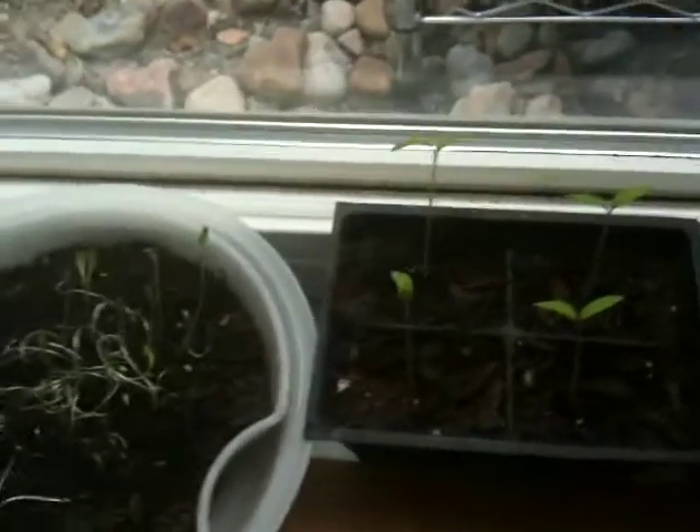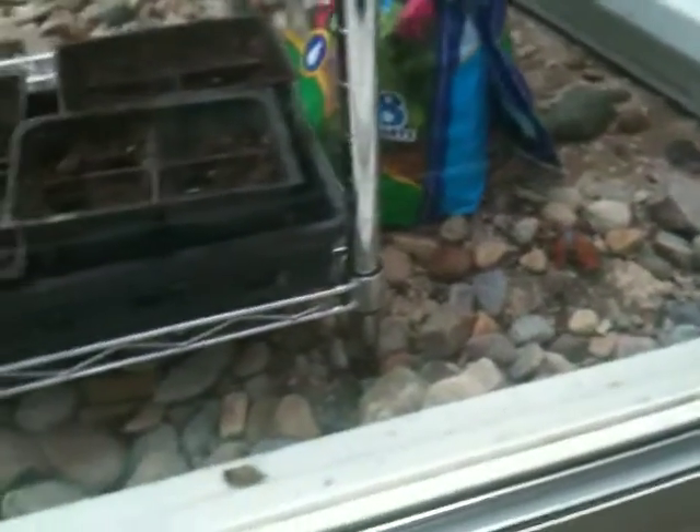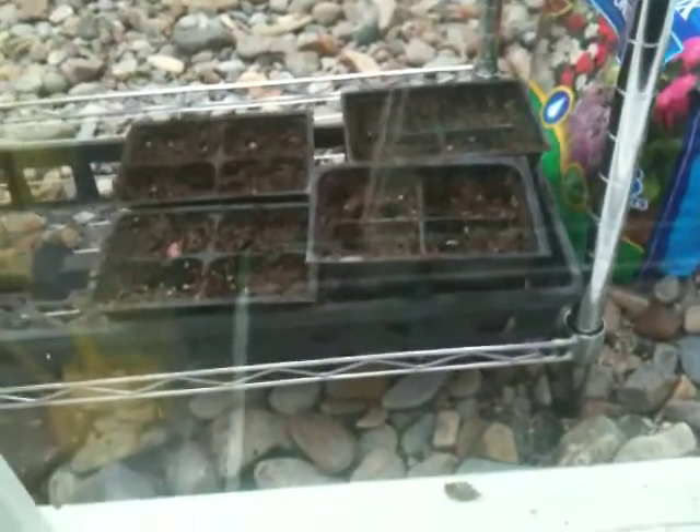This is lettuce and these are tomatoes. They're getting pretty high. They're only about two days old. These are some more lettuce.